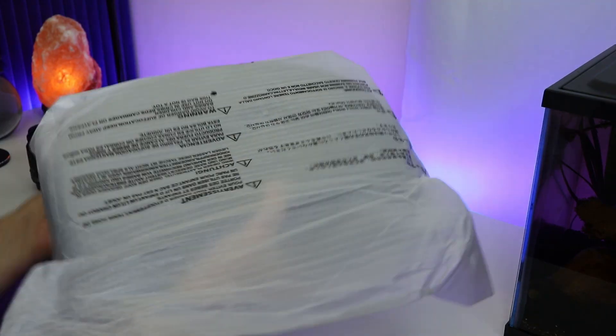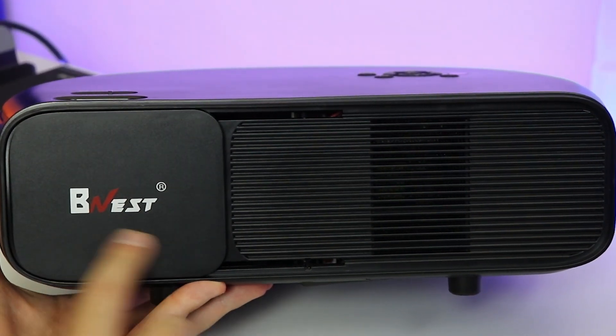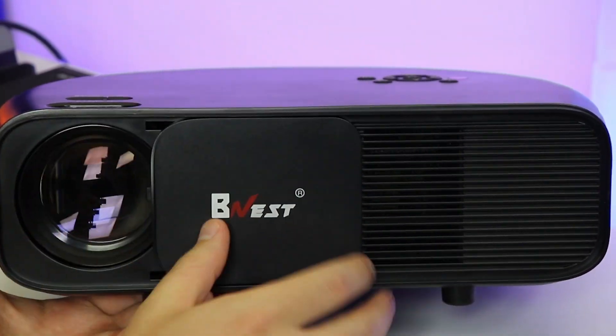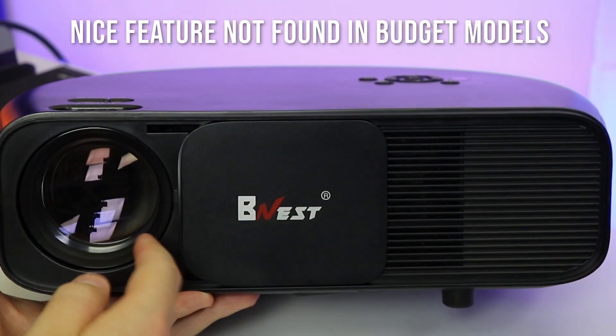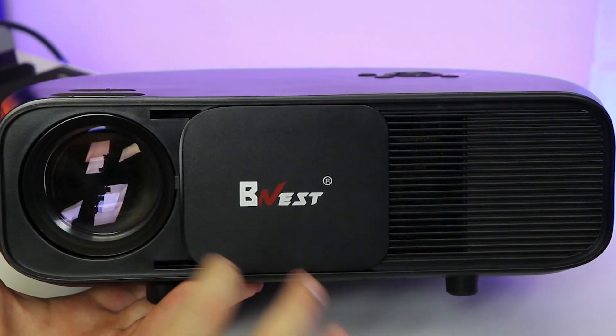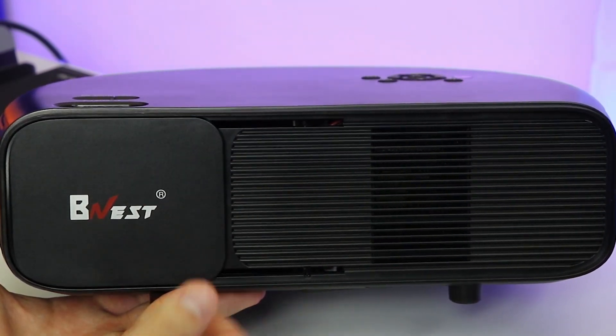We'll take the styrofoam off. This model is by the company BNest — this is the CL760. On the front, there is a retractable window to cover your lens, which is nice because it'll keep your lens clean and keep dust off it. And when you want to walk through its projection path, you can close it up and not get blinded by the light.